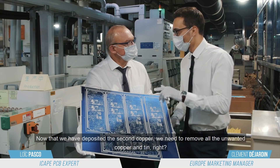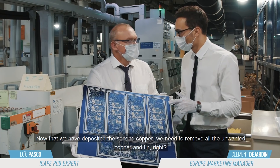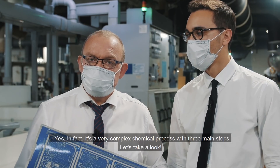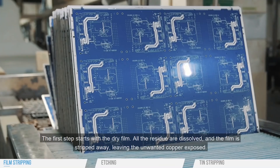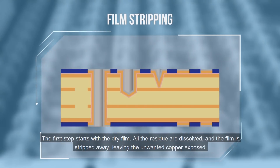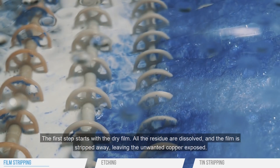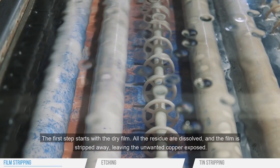We need to remove all the unwanted copper and tin. In fact, it's a very complex chemical process with three main steps. The first step starts with the dry film — all the residue are dissolved and the film is stripped away, leaving the unwanted copper exposed.